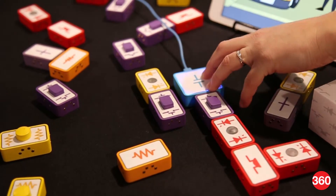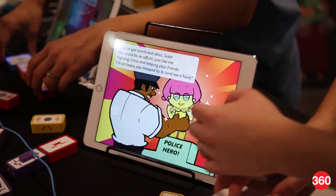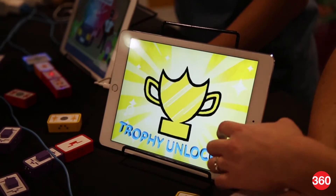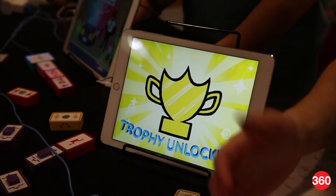They also hook up via Bluetooth to our digital activity book, which is a story that we developed. It's based on a character who's in Maker City and helps her neighbours solve different problems and puzzles.